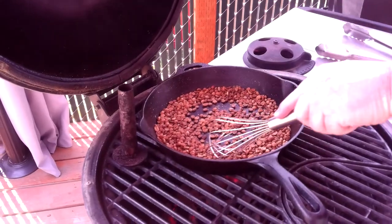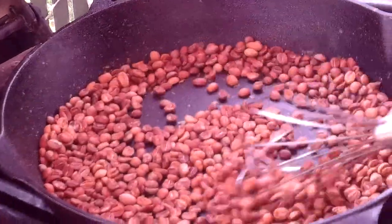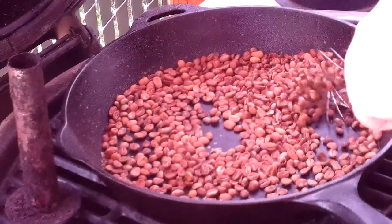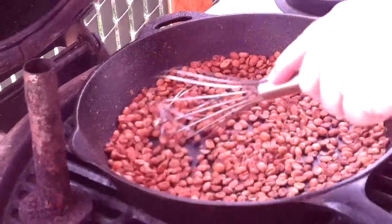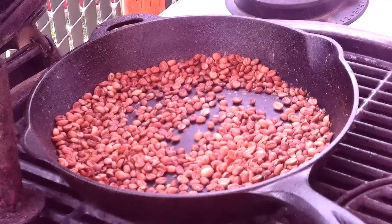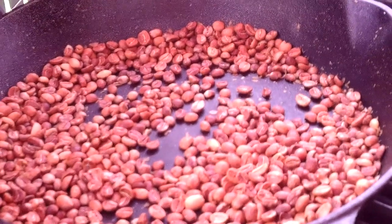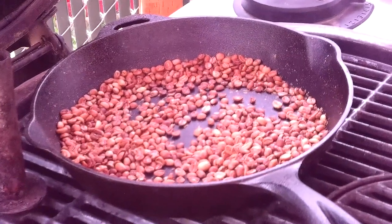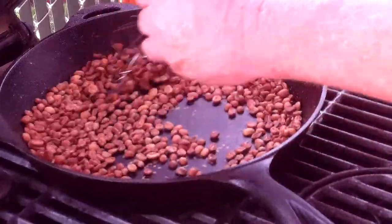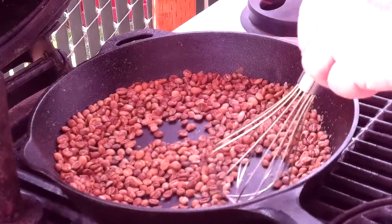Hey folks, welcome back. Thanks for hanging in there. So the beans are in that medium range — we're getting to that medium roast. If you get close enough, you can hear it — you can start to hear the cracks happening. We're going to keep stirring it. Start to hear those cracks coming... there they go! You hear that? You can hear it cracking. I don't know if you can hear it on the camera, but we're just going to keep this thing moving. We'll be right back.